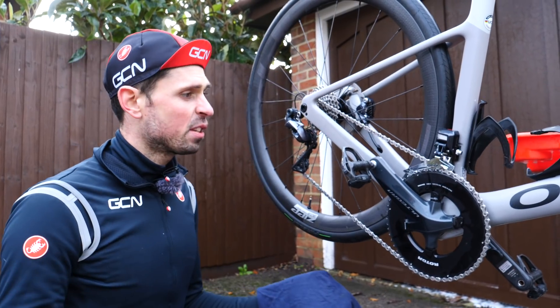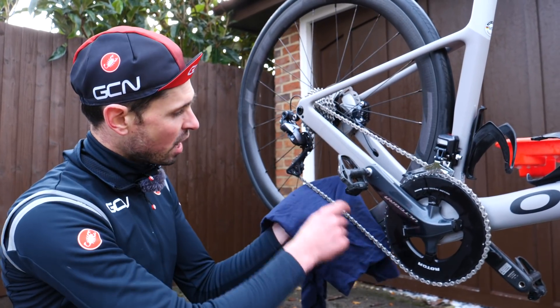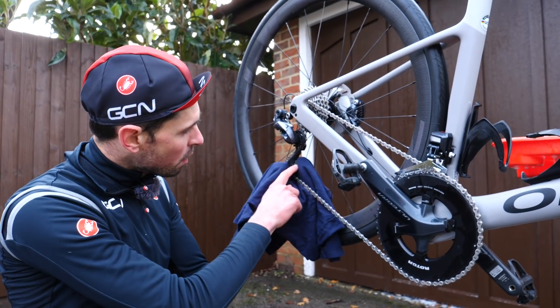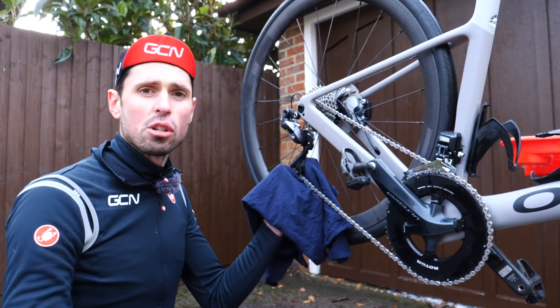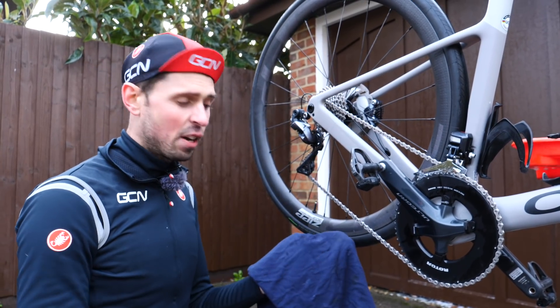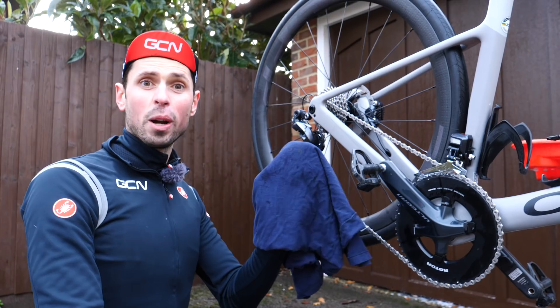To clean the chain, it's quite a simple process of just taking your cloth, putting the chain through it, and then you can just pedal the bike backwards, running the cloth through and cleaning all the little components as they're moving around to make sure it's nice and dry and super clean. You should have it now clean enough that you can even use your best white t-shirt.